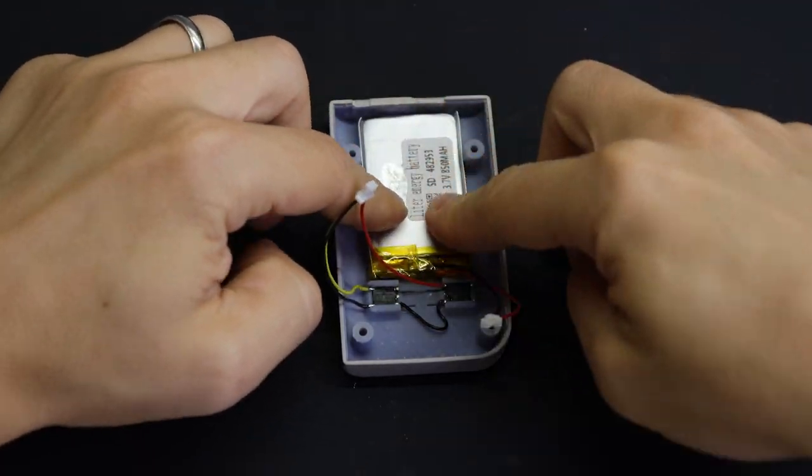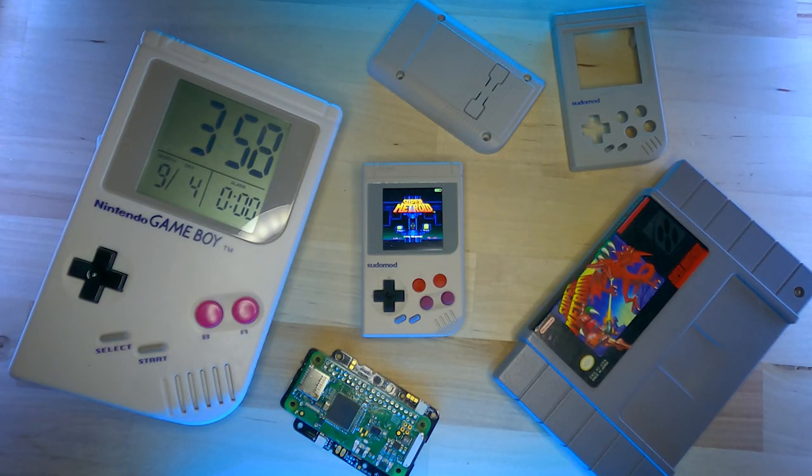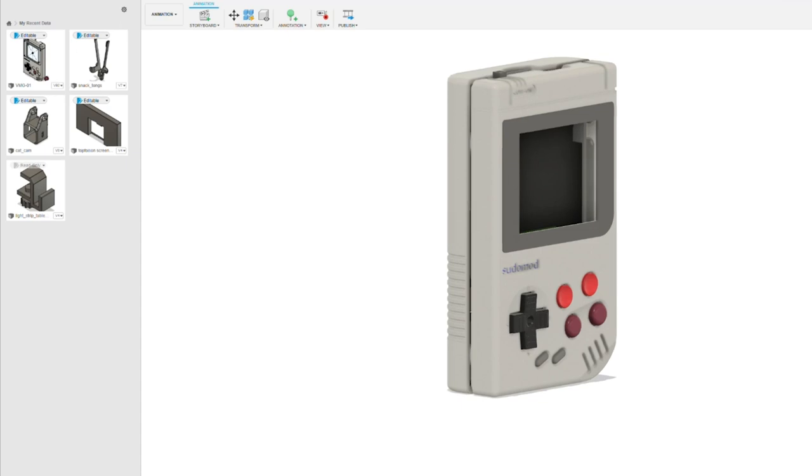You can pretty much count out N64 or anything beyond that. As for battery life, there's an 850 milliamp battery in there which lasts a little over two hours with Wi-Fi off playing Super NES. That might not sound like much, but remember this thing is tiny.